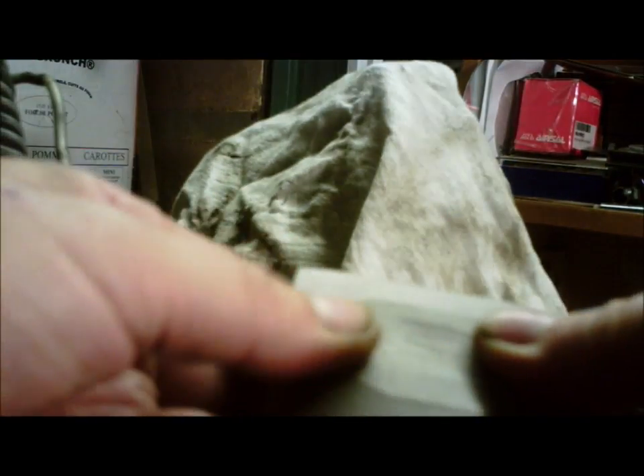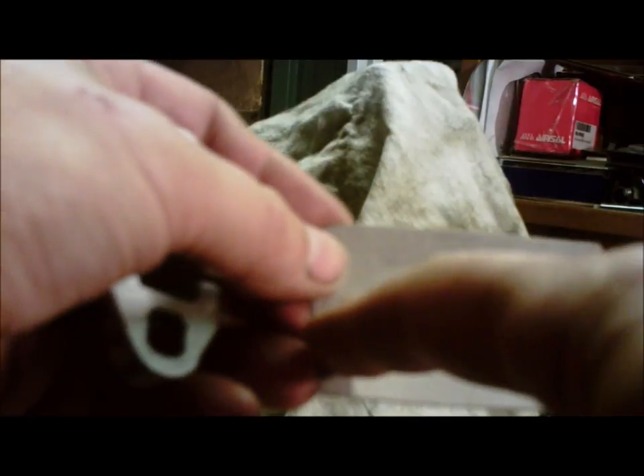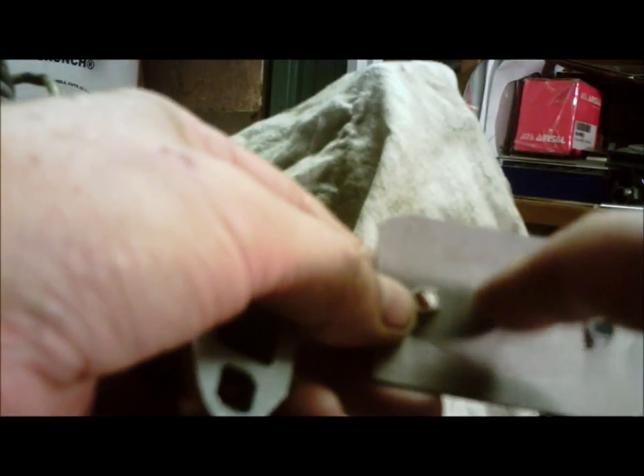What you do is hold your gasket paper onto the intake and run your hands over it with a bit of pressure. You know approximately where the rectangle should be, so give it a good squish around that area. When you look at the other side, you can see the outline of the outside and also the outline of the rectangle you want to cut out.